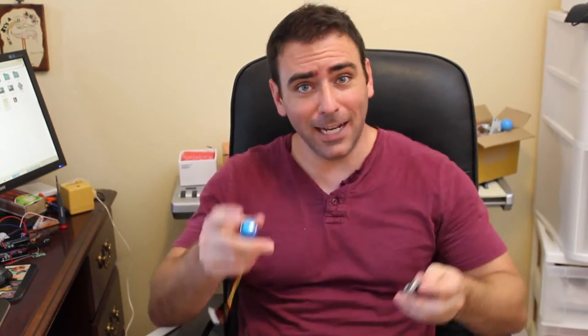The first thing you learn when you start working with microcontrollers like an Arduino is how to make an LED flash. The second thing you usually learn is how to make that LED flash when you push a button. And that's basically all this is doing.